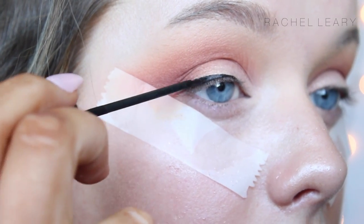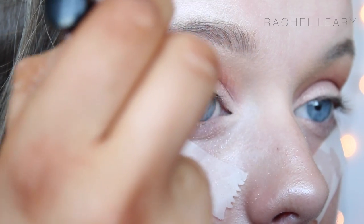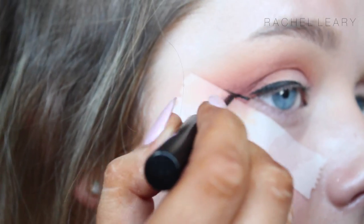Then, just creating a simple cat eye wing, kind of starting really thin and getting a lot thicker towards the outside to create that cat eye effect, and I'm just using my NYC Liquid Liner to do this.